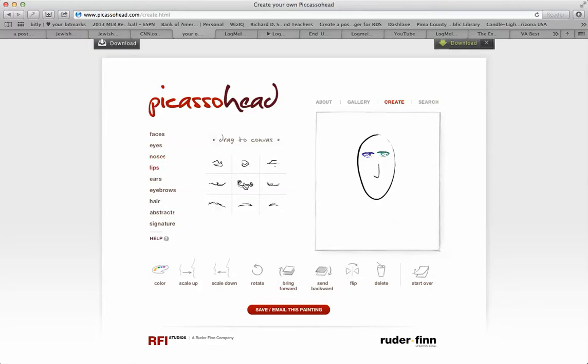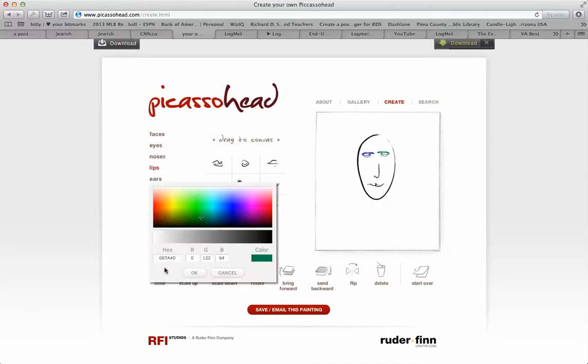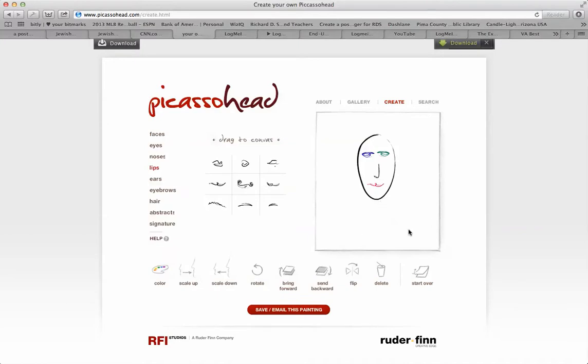Let's go with lips — let's try this lip and put it over here. You can make it smaller or larger. If you want to color the lips, let's say you want to make the lips red or purple — hit OK, and now it's red.